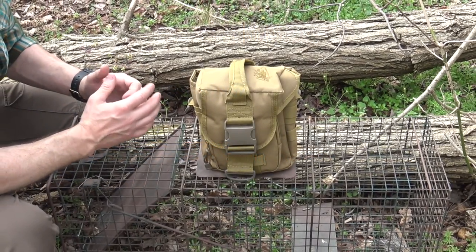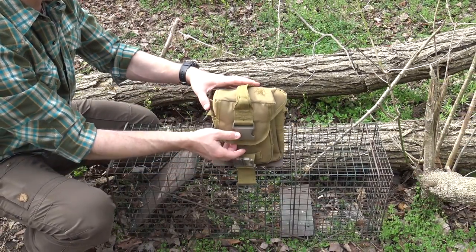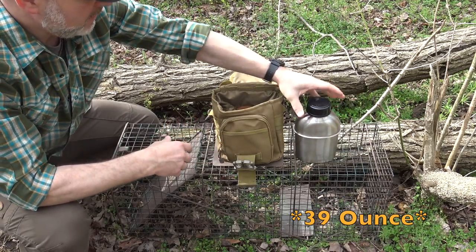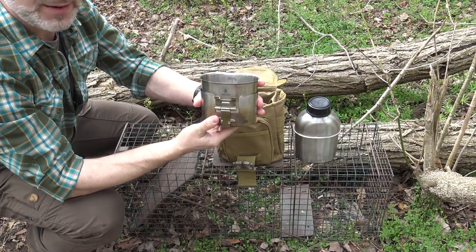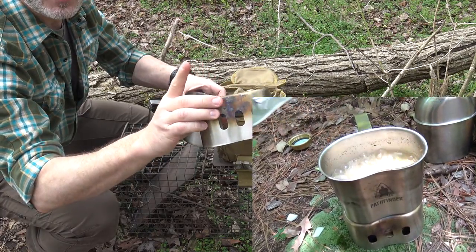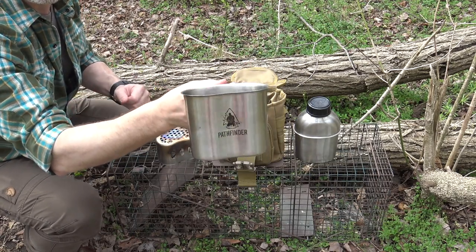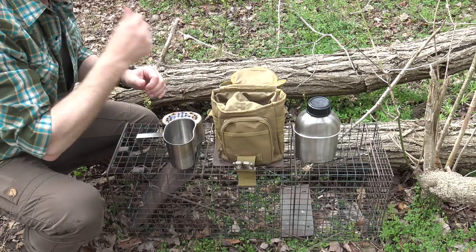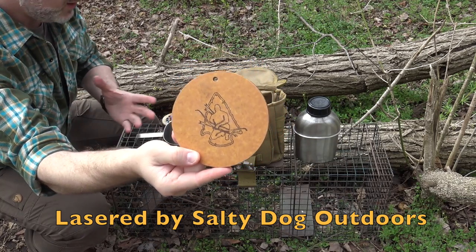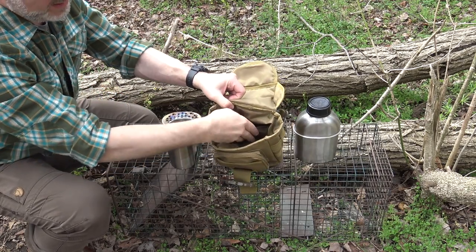The Pathfinder cooking gear I'm using today is the full stainless steel canteen set, which I have in the MOLLE bag it all came in. Inside I have my 40-ounce stainless steel canteen, a 25-ounce stainless canteen cup nested with the canteen cup stove. The canteen cup is probably the most used of all camp cooking utensils — famous for decades. I also have in the back pocket a composite Pathfinder cutting board, a very nice convenience that barely weighs anything.